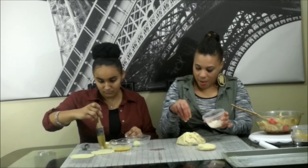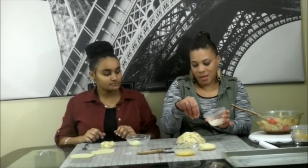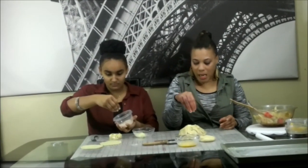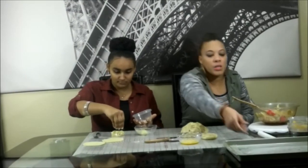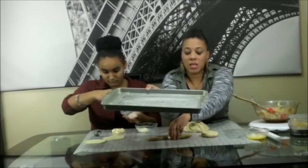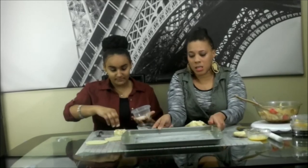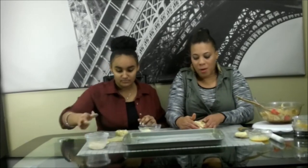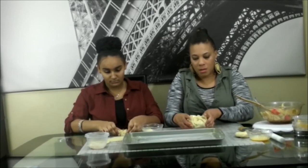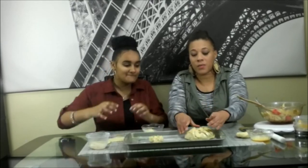So here you have a big cassata and a mini cassata. Jayla and I are going to take these — I buttered a flat pan — and we're going to stick them in the oven for about 15 to 20 minutes, or until they're golden brown and you can see them starting to bubble up. We'll be back to show you that, so stay tuned.